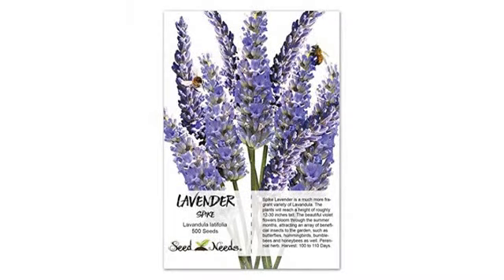What a great deal. We received two packets of lavender seeds and a handbook with all sorts of goodies.